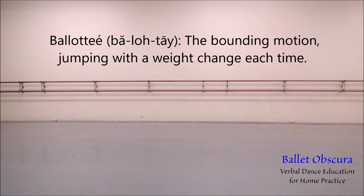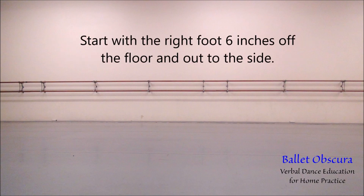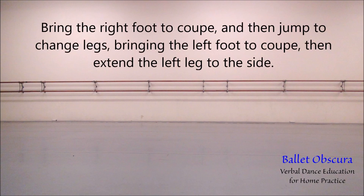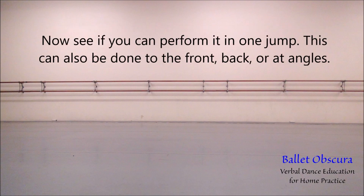Ballotté — the bounding motion, jumping with a weight change each time. Start with the right foot six inches off the floor and out to the side. Bring the right foot to coupé, then jump to change legs, bringing the left foot to coupé, then extend the left leg to the side. Now see if you can perform it in one jump. This can also be done to the front, back, or at angles.